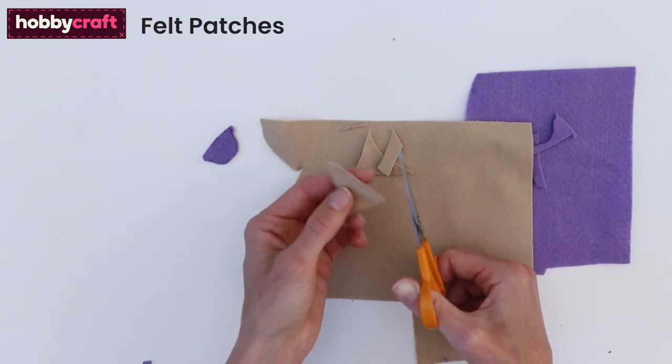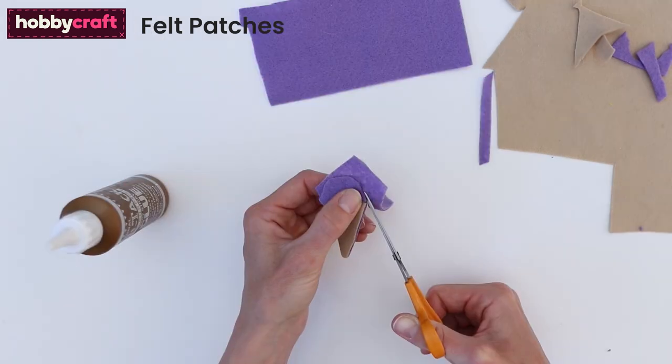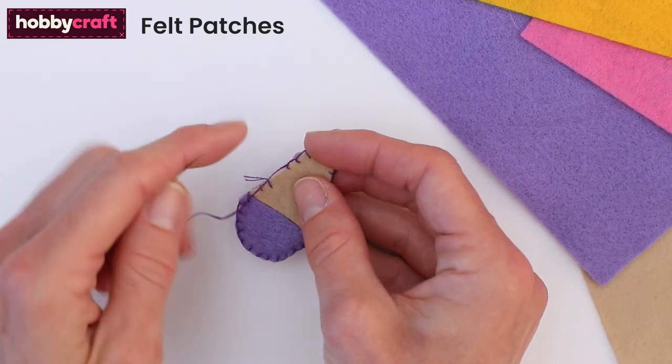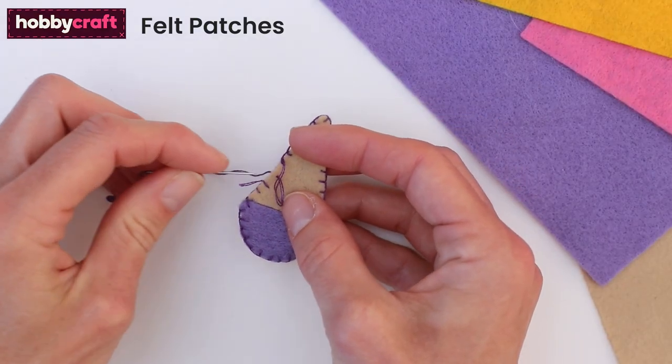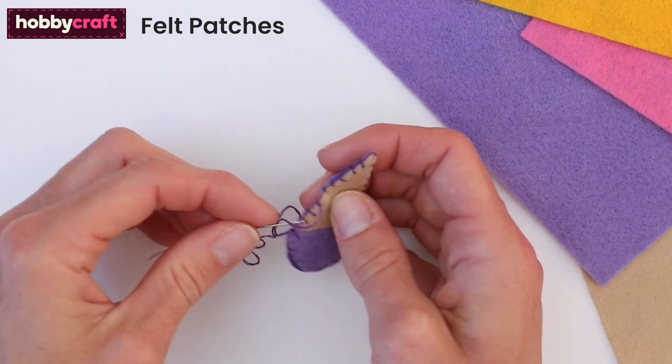Start by cutting an ice cream shape out of felt. Glue the shape onto some more felt, being careful not to glue around the outside because that's where you're going to sew. Once dry, sew around the outside of the ice cream using a blanket stitch. To do this, sew over the edge of the felt and hook the needle into the previous stitch each time to connect the stitches up.